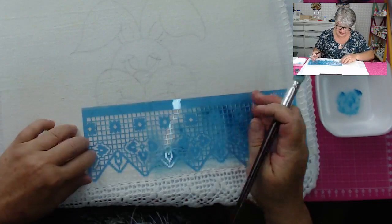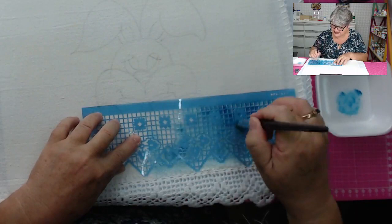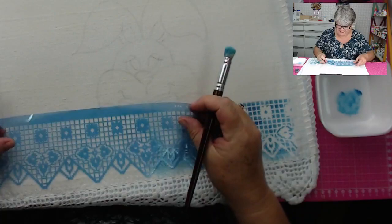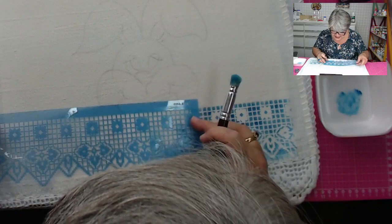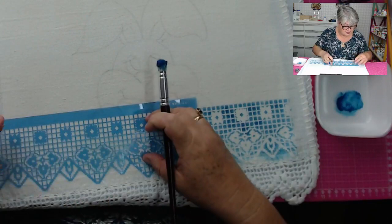Não faz mal que passe aqui um pouquinho em cima do risco, que quando for preencher com o pincel, isso vai desaparecer e vai fazer apenas detalhes. E aqui não existe defeito, como eu digo sempre nas aulas — nós temos efeito. Para completar o outro lado, coloca em cima do último desenho que foi feito, faz o encaixe e continua o trabalho.